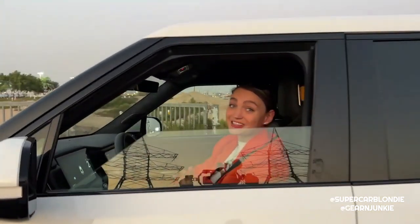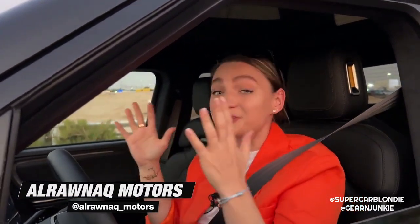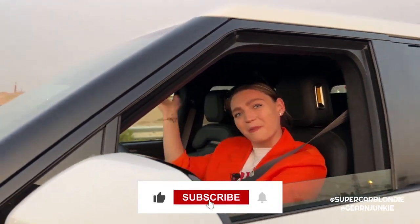That is it from me and the amazing Rivian pickup truck. I'm so happy I finally got to see it in real life and got to drive it - thanks to Al Rawnak Motors for allowing me to borrow this amazing truck for a day. Don't forget to like, comment, and subscribe. See you next time!